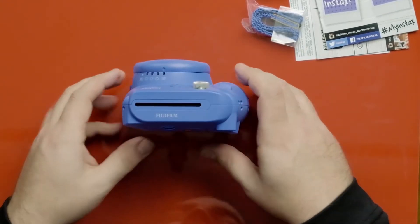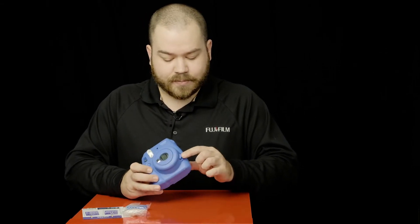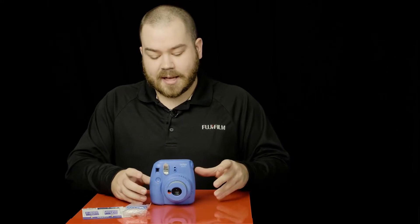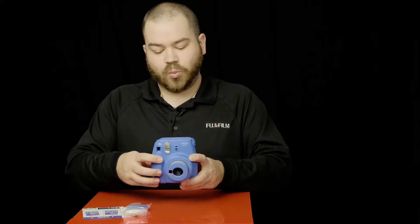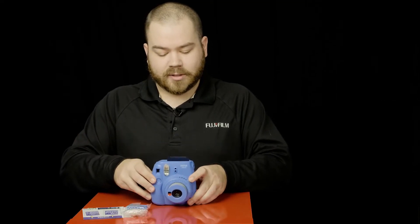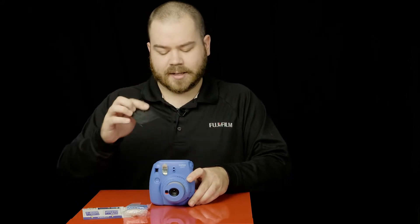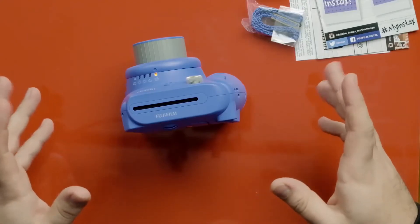If you look on the film itself, you have a yellow tab, and if you look at the camera, you have a yellow tab there also — just put the film yellow to yellow. Close it up. Now we are going to power up the camera by pressing this button. The counter says S, and pressing it once removes the safety card — the black card that protects the film from being exposed outside the camera. Now the film's inside.